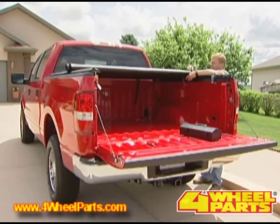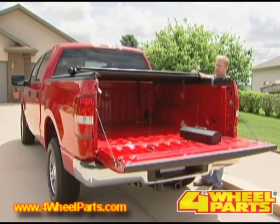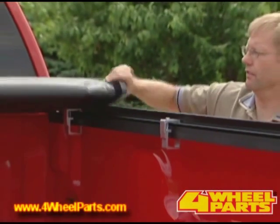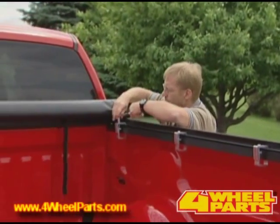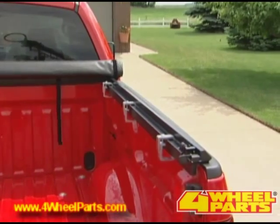Make sure that the bow does not sit on top of a clamp. Continue rolling your cover to the front — this is where you will tighten down your front clamps. Come over to the other side and do the same on the driver's side.